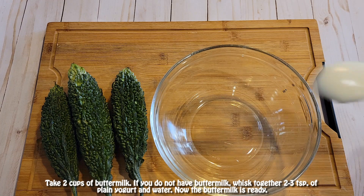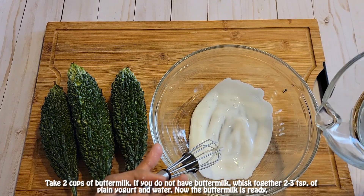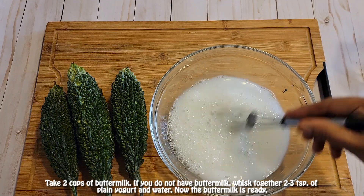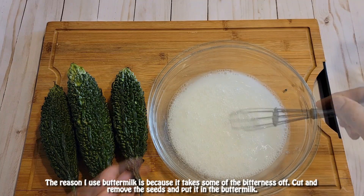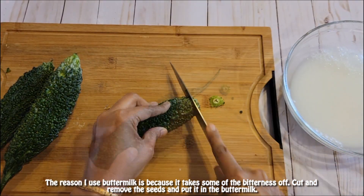Take two cups of buttermilk. If you don't have buttermilk, whisk together two to three teaspoons of plain yogurt and water — now your buttermilk is ready. The reason I use buttermilk is because it takes some of the bitterness off the bitter gourd.